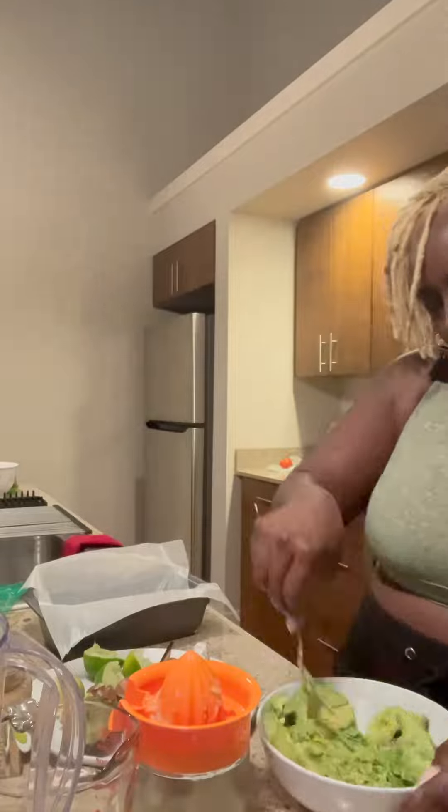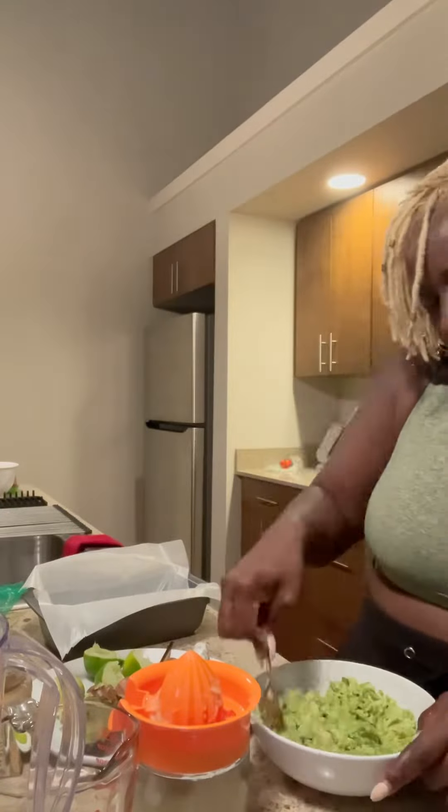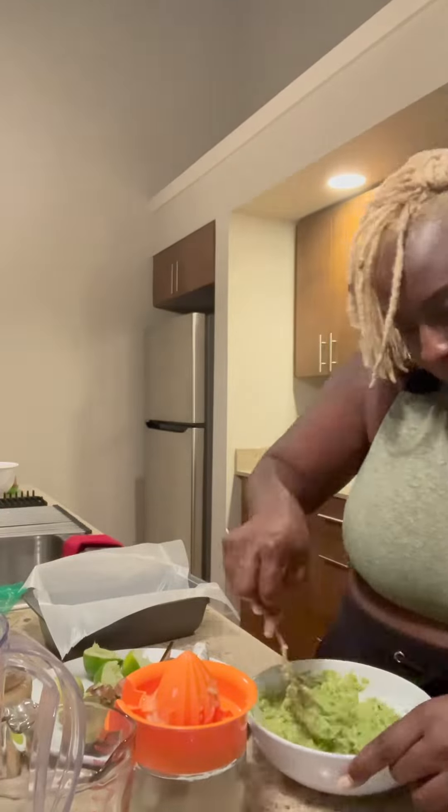You start out with four avocados. Go ahead and slice those open, pit them. I threw them in my blender, but they were just too thick for my blender. So I had to pour them in a bowl and just took a fork and mushed them up like I was making guacamole.